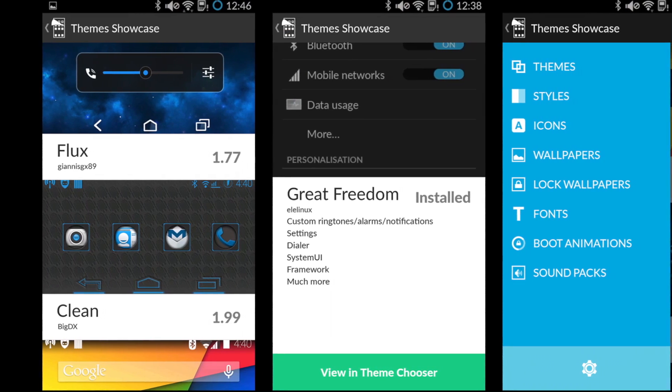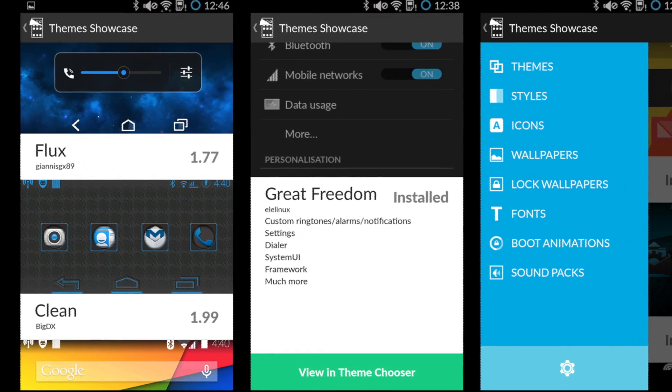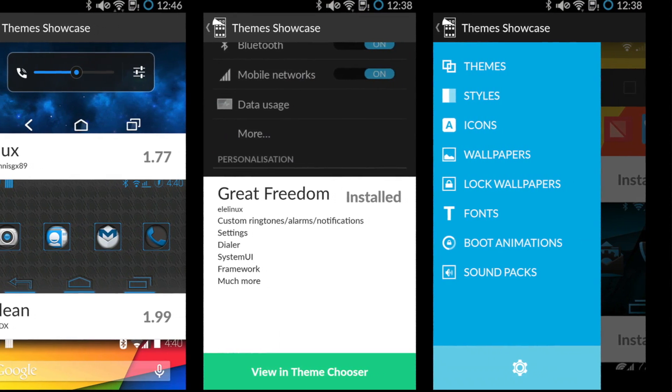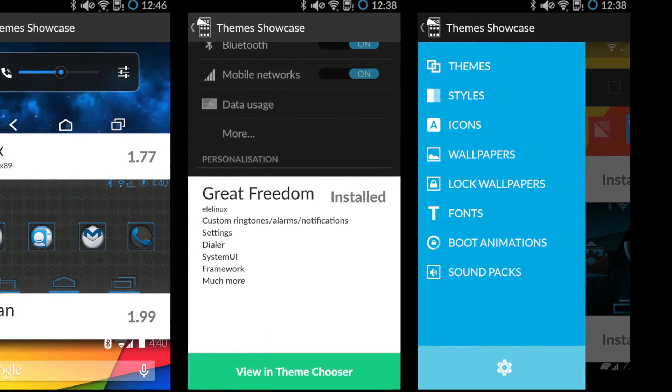Let's also not forget that CyanogenMod has recently released a CM theme browser on the Google Play Store titled Themes Showcase. Essentially, it allows you to browse through a few handpicked themes and use different elements from each one. It's still pretty new and there aren't that many themes, but it's free — so it's a good start.